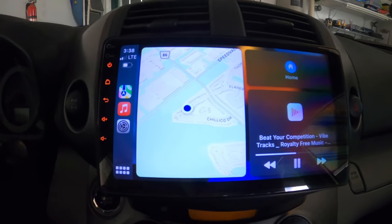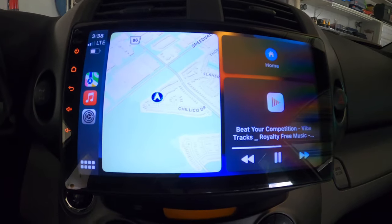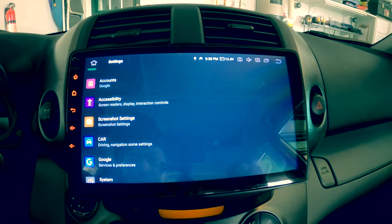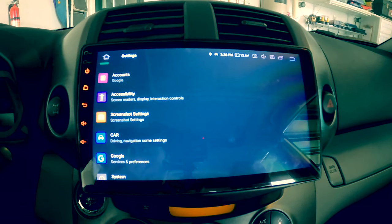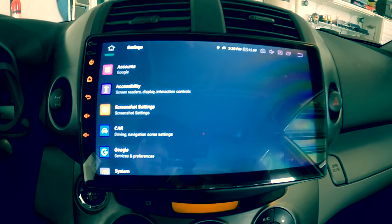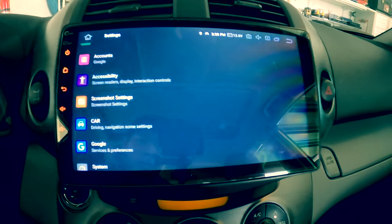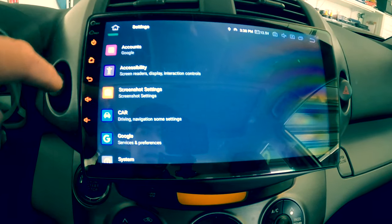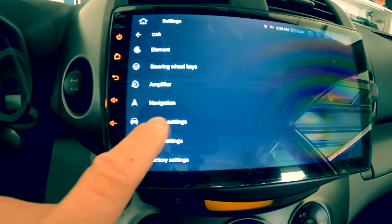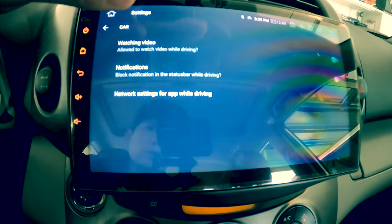There's another question from a YouTube viewer about the setting for the parking line. Let's go to home settings. There's no parking brake setting as such, but there is another setting similar to a parking brake or parking line setting. It tells the radio when the car is in park or not. Go to settings, then car, then driving settings right here. In here it says 'allow to watch video while driving.'